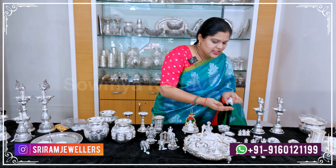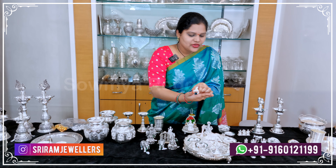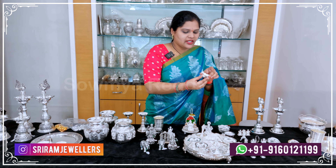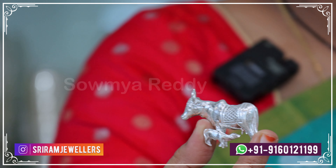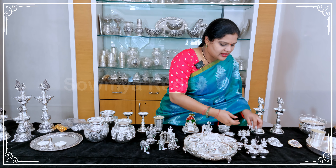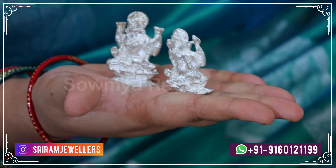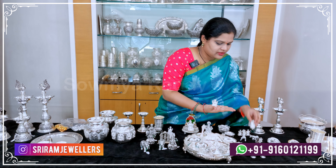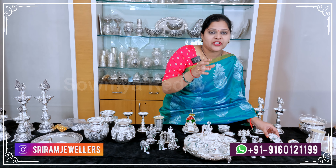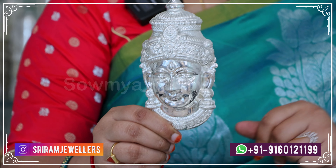Next bowl is 64.1 grams — a little more solid. Another bowl is 61.3 grams. The set also includes individual bowls, ready for Lakshmi Devi. One bowl is 5.5 grams; another is about 75.8 grams.